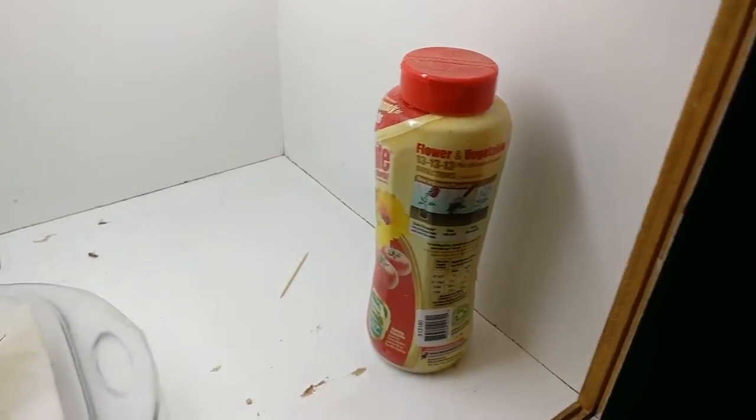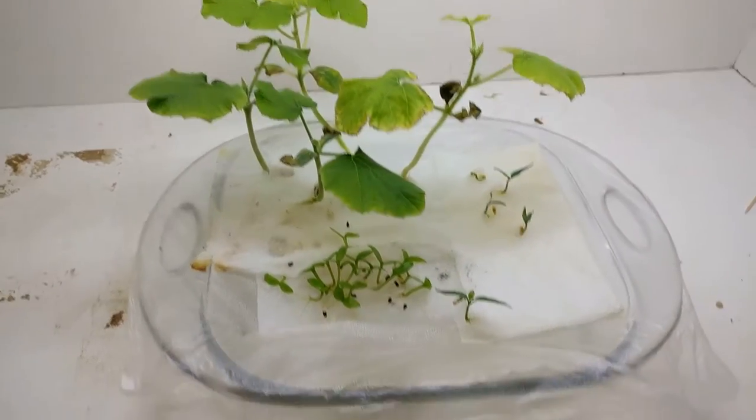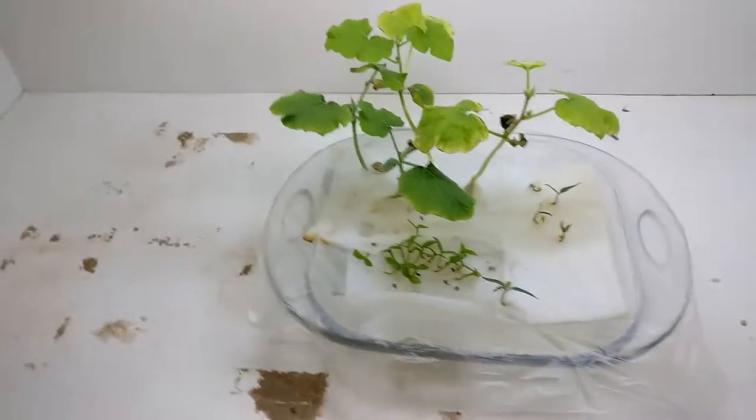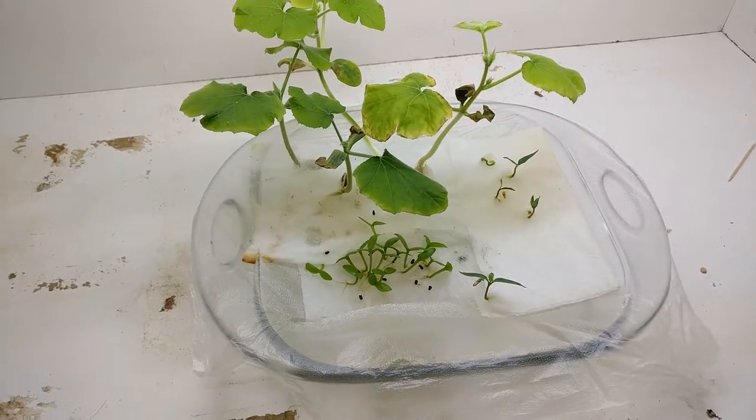I have added some 13-13-13 fertilizer. I don't know if that's right, but it's what I had on hand. I don't know if it's going to dissolve in the water, but that's where we are.